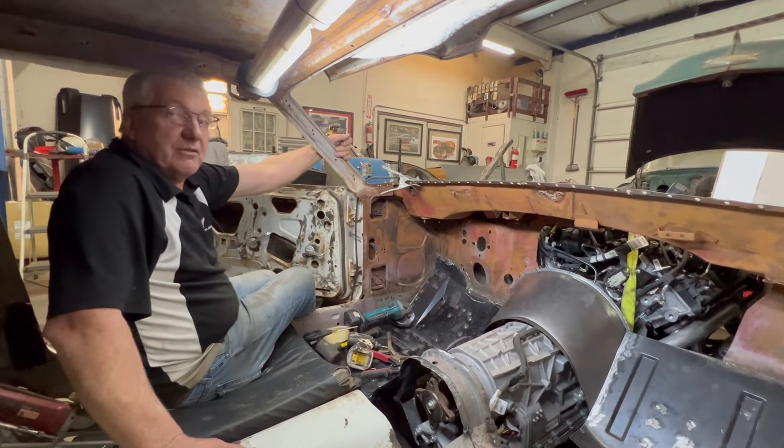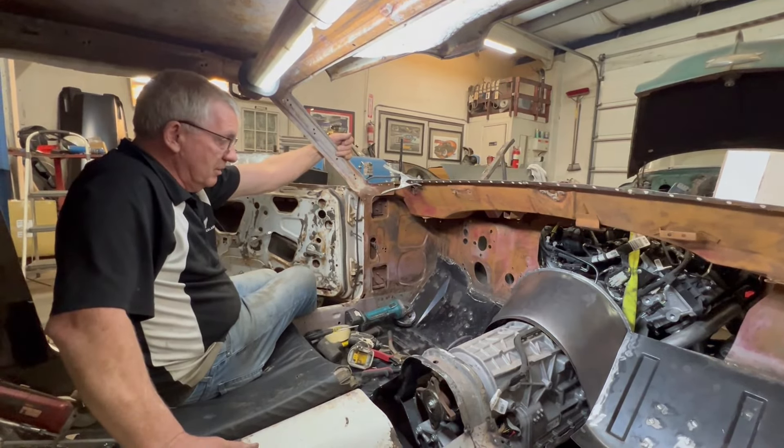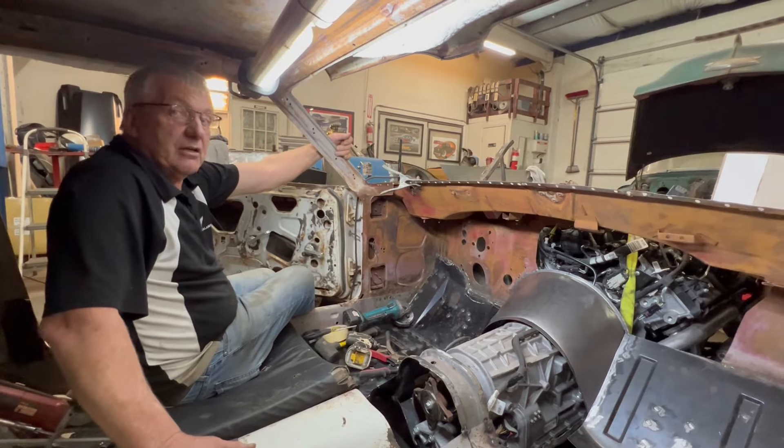All right guys, have a good night — I'm going to start welding and we'll see you tomorrow. Take care.